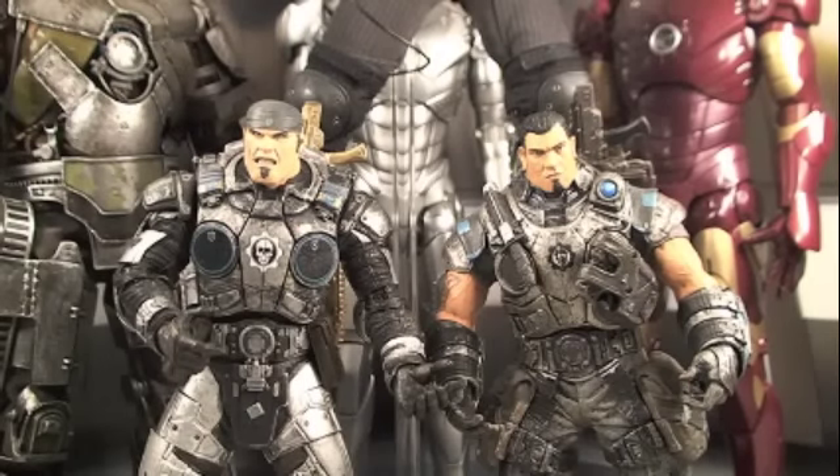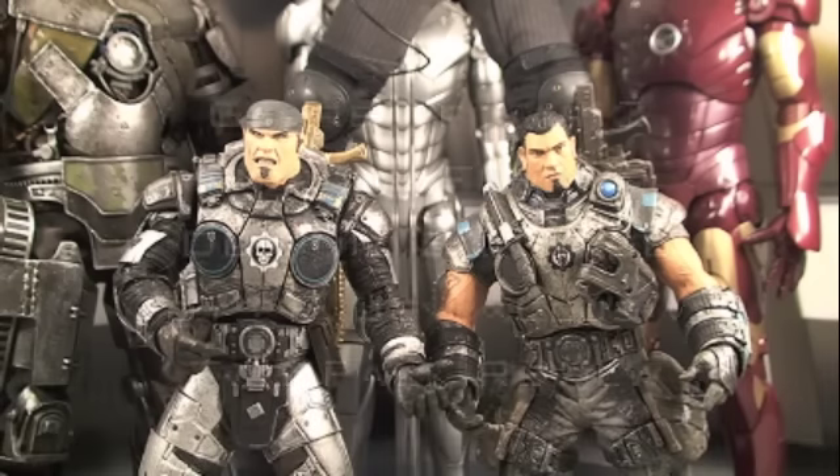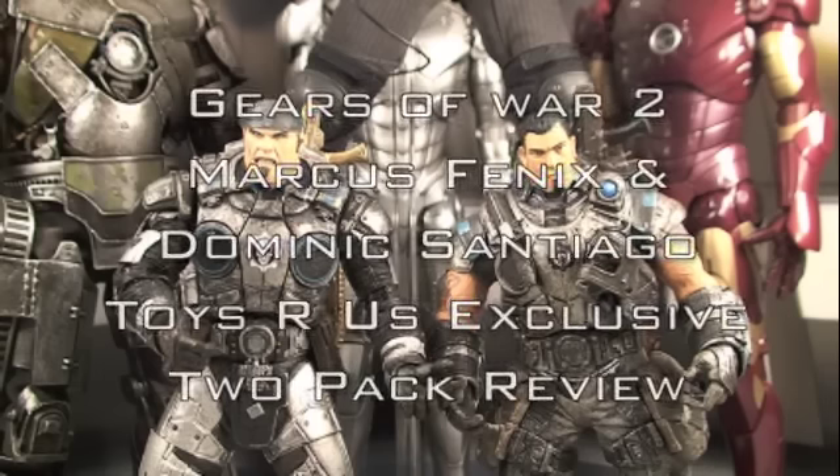What up, Gears of War fans! This is Sean Long of LongShotJames.com bringing you another Gears of War 2 toy review. This time it's the Gears of War 2 Marcus Fenix and Dom Santiago 2-pack, a Toys R Us exclusive.